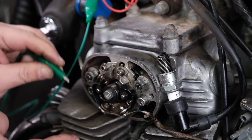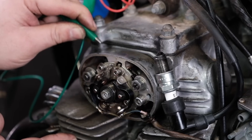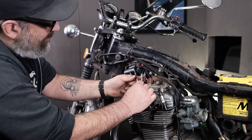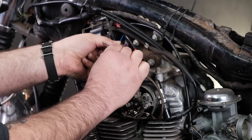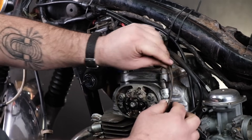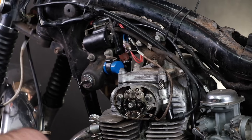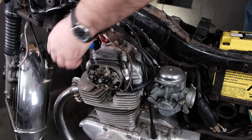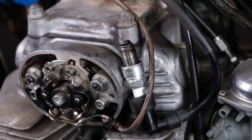We're getting spark at the spark plug — it's firing right there. I'm going to plug the ignition points back into the left side coil via the yellow wire, turn the power on, hit the kickstarter, and see if we get spark at the spark plug. Key switch on, kill switch to on — let's give it a kick with the kickstarter.